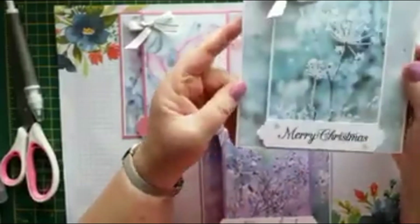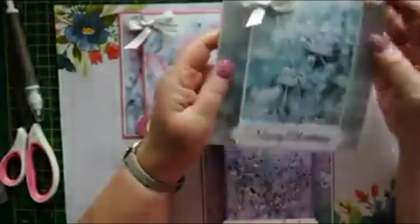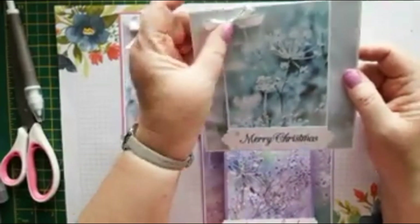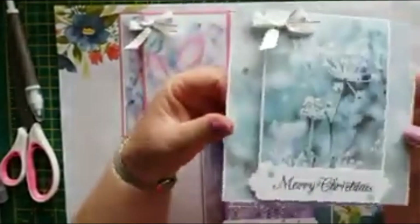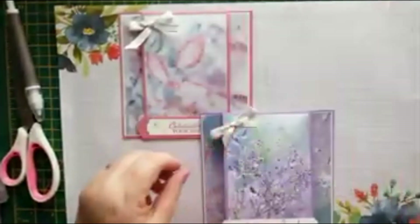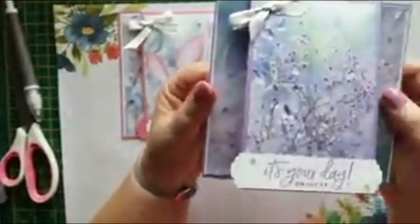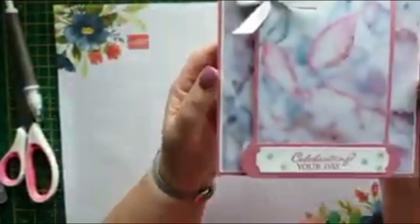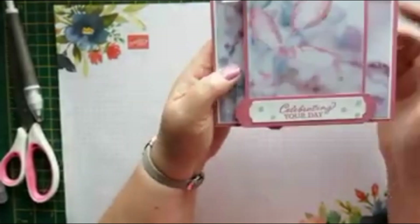Then we've got Christmas — you could add another sentiment in there or a bit more stamping, but I like to leave some room to write on Christmas cards, because sometimes you're sending them to people you don't see very often. Then we've got this pretty birthday card, and another one that could be an anniversary, a birthday, any sort of celebration.